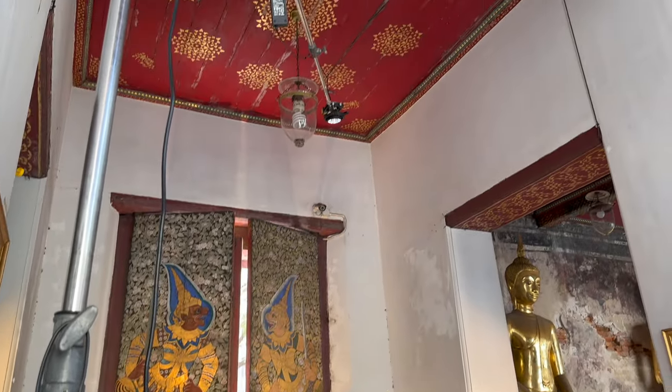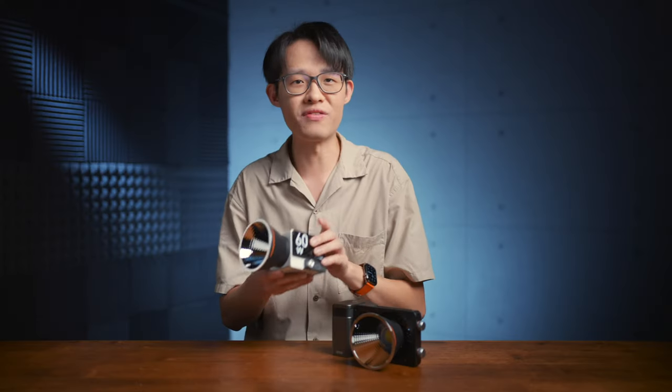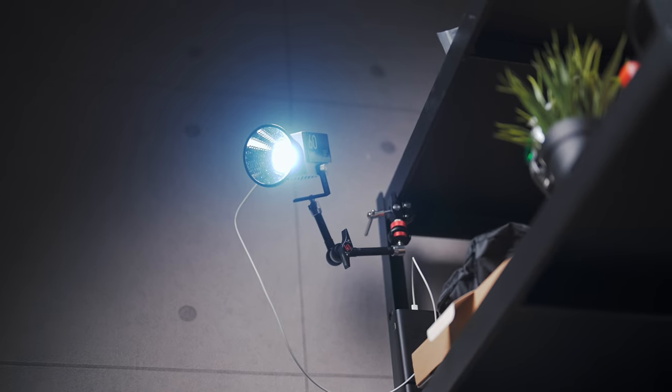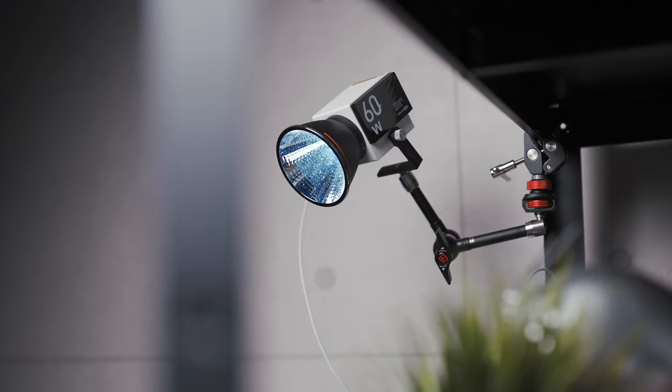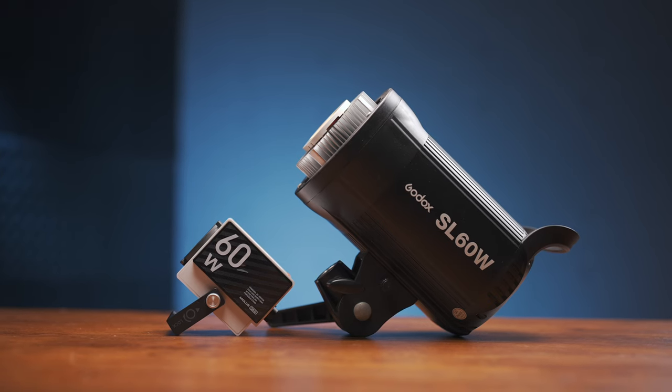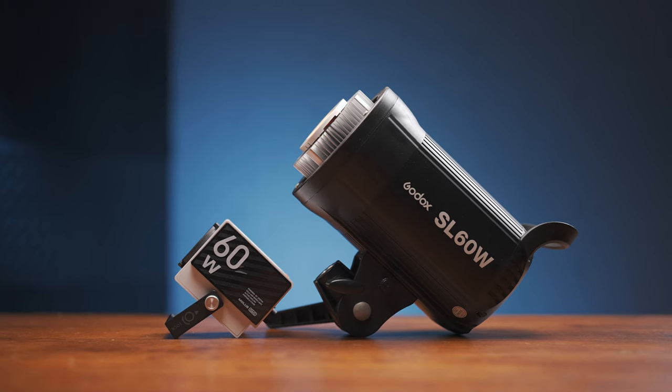Just with that size advantage alone, you would already find it easier to rig these up in awkward locations. Like, you would do stuff like clamp this together with a magic arm off of some furniture, which isn't something I would typically do if this was a conventionally sized fixture. This is the Mildiz G60, next to the Godox SL60.